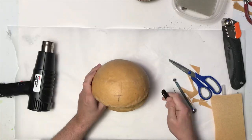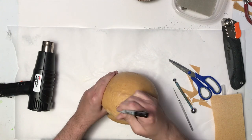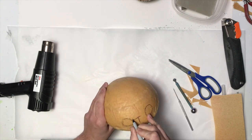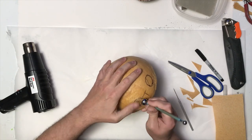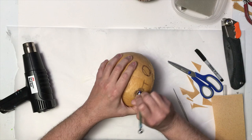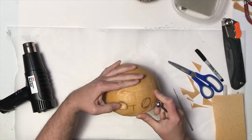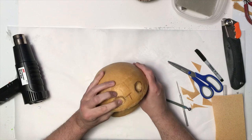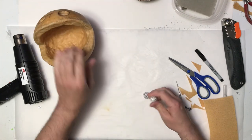Once that's all done, I'm going to do his eyes. I'm going to draw them on first to get the basic placement and size that I want — that looks pretty good. I heat that up and use a ball tool to make indentations where I'm going to put his eyes. I don't want them to stick completely out; I want them to be kind of bugged out but still partially indented, so I think this will work out nicely.